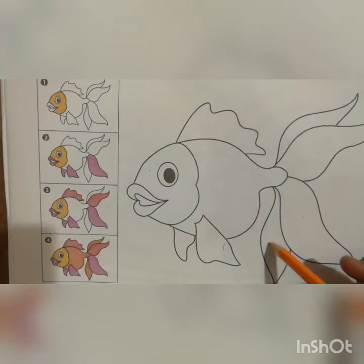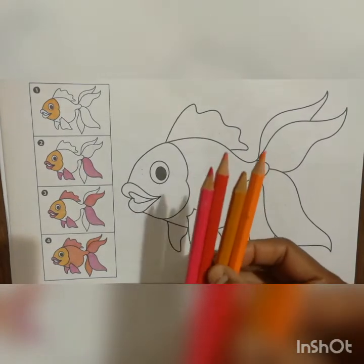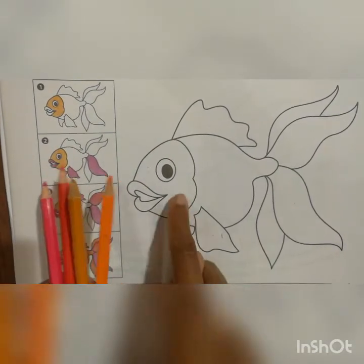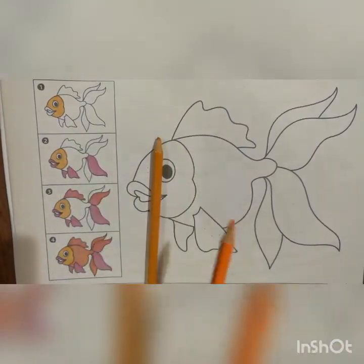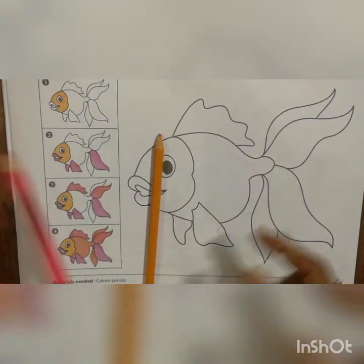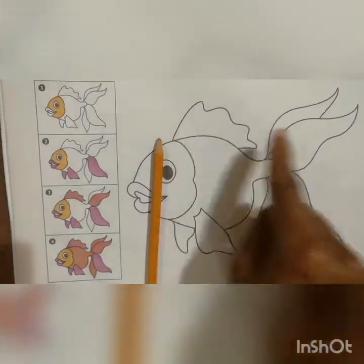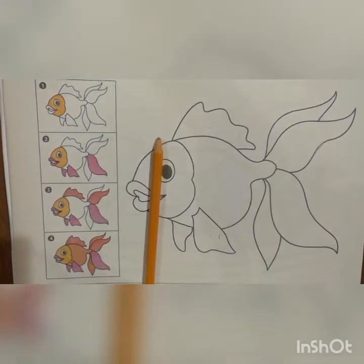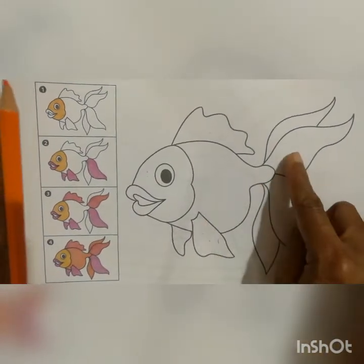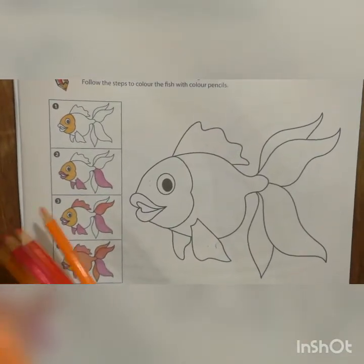Once again let me tell you the colors for the fish: golden yellow, orange, red, and pink. In picture one they colored the face with golden yellow. In picture two they used pink for the mouth and the two fins. In picture three, red color for those parts. At the last, take orange color and do the body and remaining fins. While doing color, use small shading work and do it neatly.